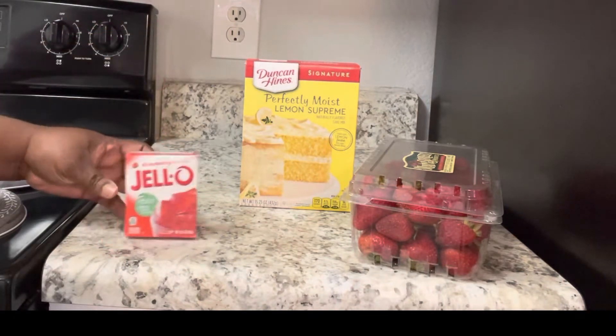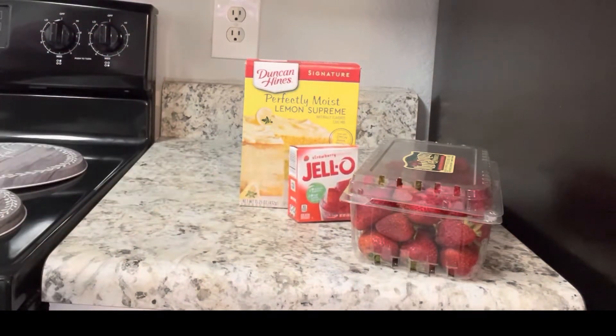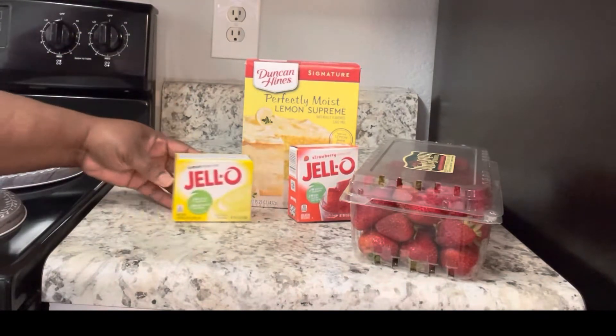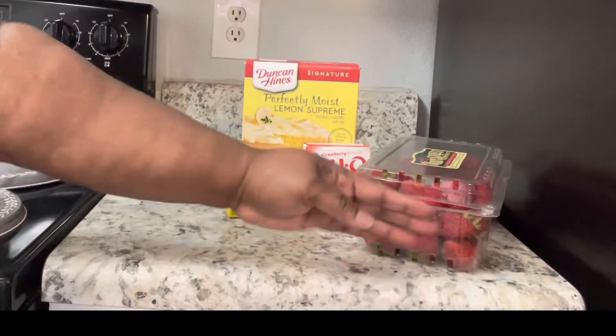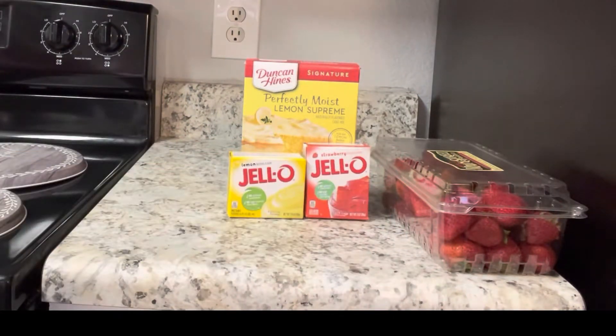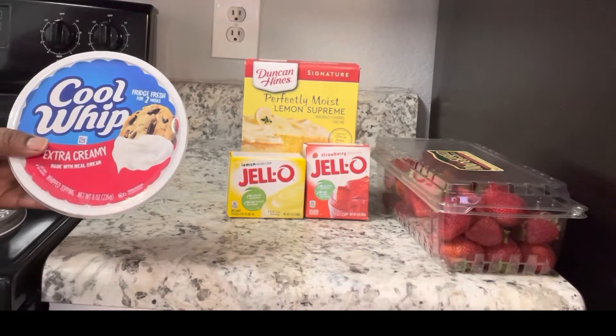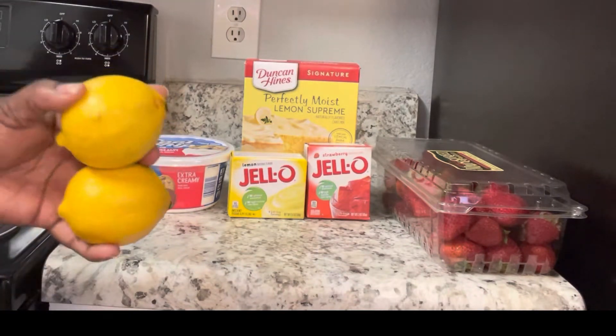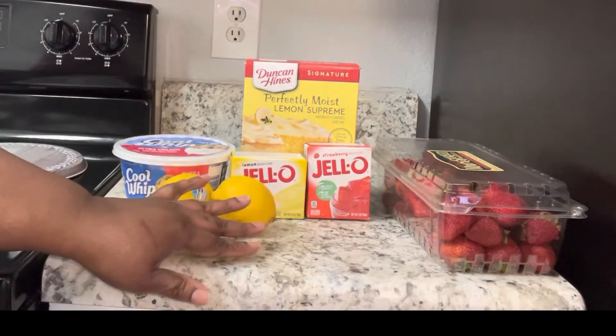Today we've got something for that sweet tooth. If you like strawberry lemonade juices and the little slush you get from Sonic, you are going to love this recipe. This is a strawberry lemonade poke cake, and for your ingredients you're going to need one box of your lemon cake mix — it doesn't matter what brand.